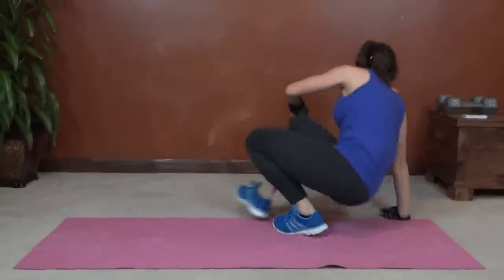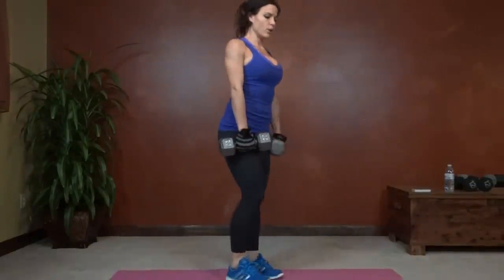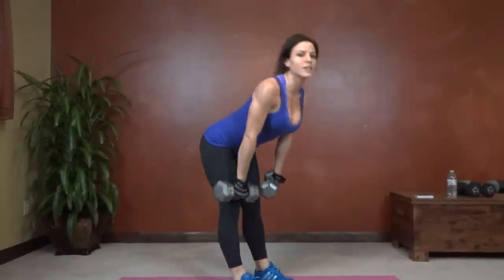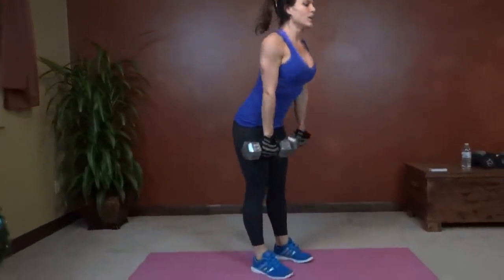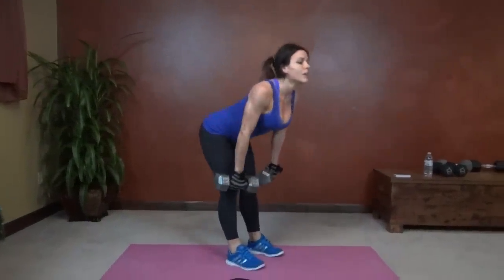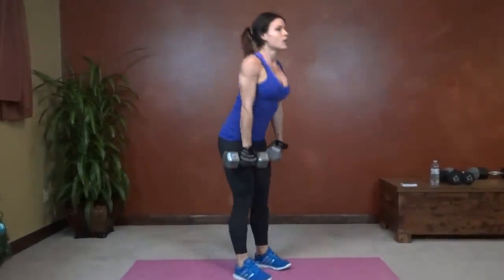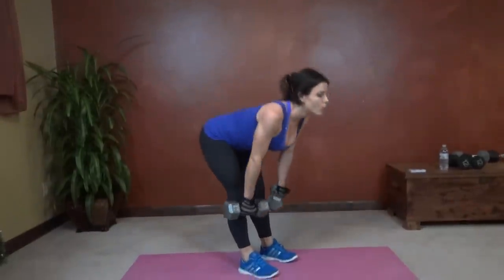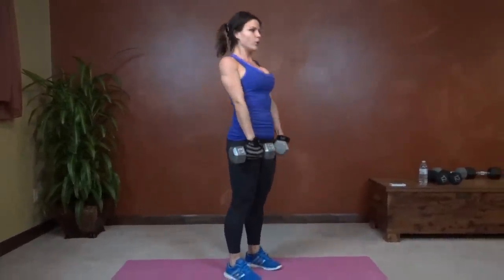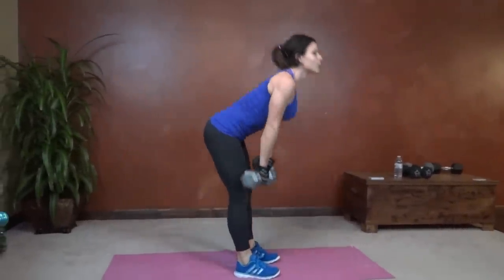Next we have Romanian deadlifts. So back to the weights, core tight, weights stay close to your body, back stay straight no matter what — back staying straight is more important than how low you can get. You can have a slight bend in the knees or keep your legs straight, whatever is more comfortable, as long as you're keeping form. Weight goes into your heels. Back straight, butt reaching. Core tight.